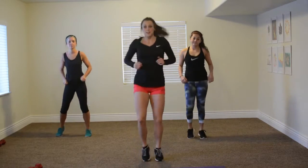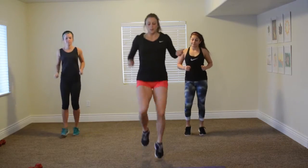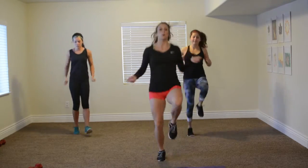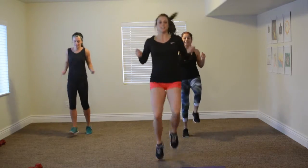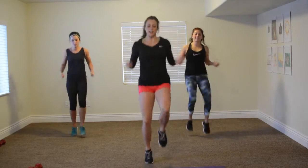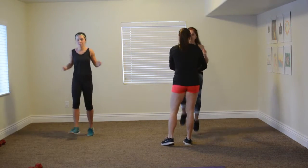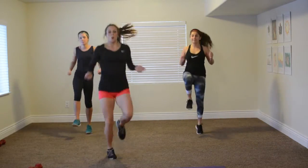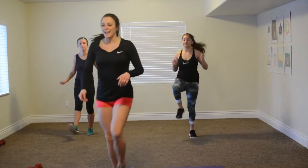Now we've got some real fun — we've got single, single, doubles. Maddie and I are up. Sometimes we mess up! Single, single, double. Come on, get those knees up. A little higher. Single, single, double. Get them up. And good!